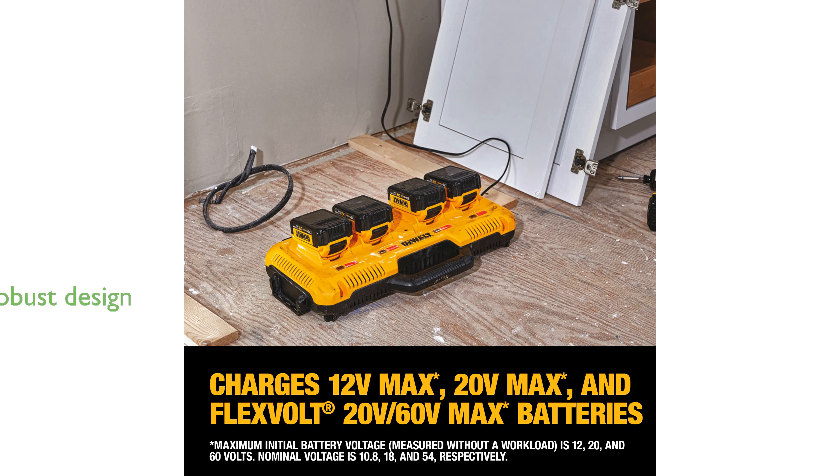With its robust design, the charger is TUF system compatible and can be securely mounted for easy access. Additional features like the Tool Connect Tag Readiness and Cord Wraps enhance its usability and storage.